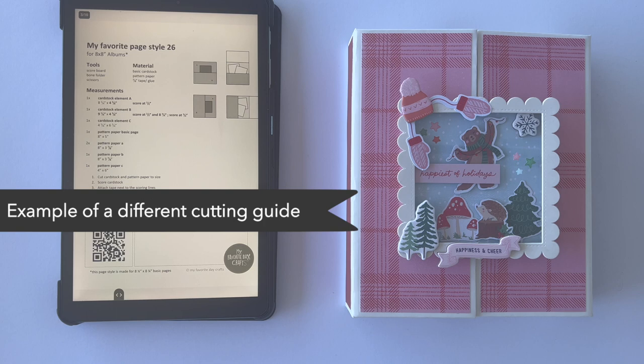That's also the reason why I'm no longer going to mention the measurements in this video, because I really want this tutorial to apply to different album sizes. It works best when you get the cutting guides, use the measurements to cut down your elements, label them, and then follow this video for how to build the pieces together. This also keeps the tutorials shorter, and I think my cutting guides are super affordable — you'll be using them over and over again.